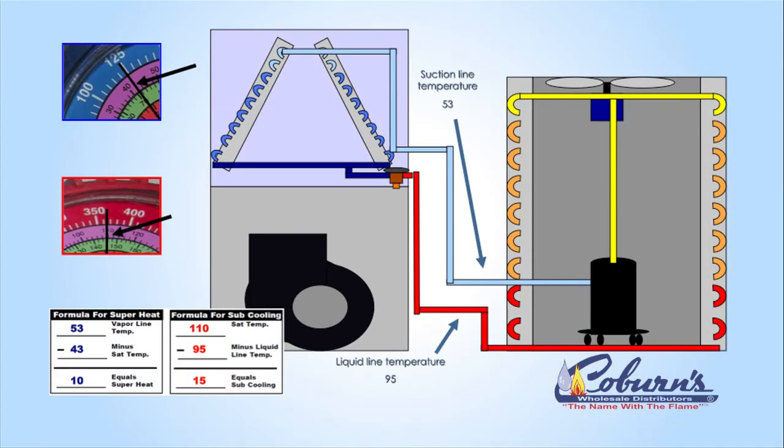Now with an accurate thermometer, we're going to measure the liquid line as it leaves the condenser. You can see we have 95 degrees — 110 degrees in the condenser, 95 degrees as it leaves. We have subcooled that refrigerant 15 degrees. Knowing the superheat and knowing the subcooling will help you identify how that system is doing.